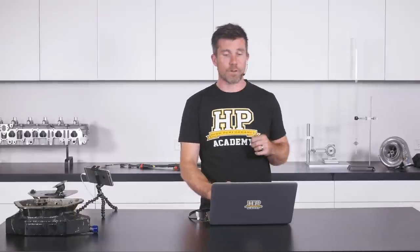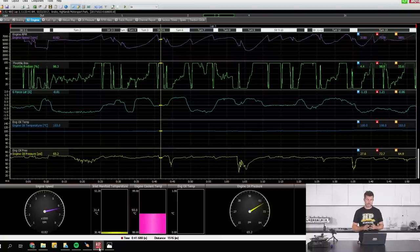Let's look at some data from one of our development cars. At the top in purple we've got engine speed, in green we've got throttle position, in blue we've got lateral g-force — our cornering force. We've also got oil temperature, which is pretty consistent at 103 degrees C for this particular lap. And in yellow at the bottom we've got engine oil pressure in PSI. Oil pressure is linked to engine RPM — the speed of the oil pump is directly related to engine RPM, so we do see oil pressure fluctuate naturally with RPM.